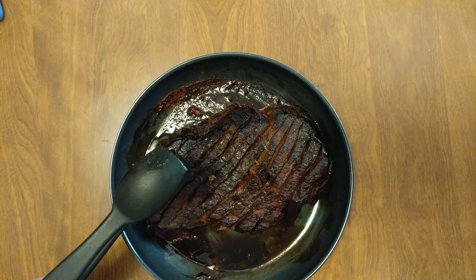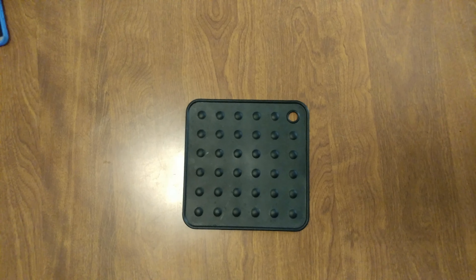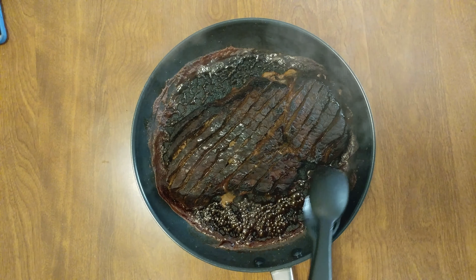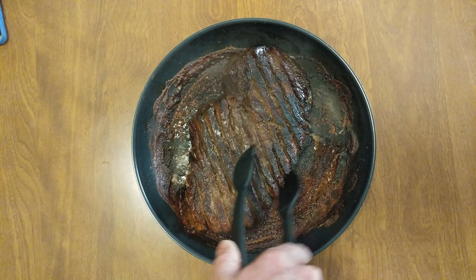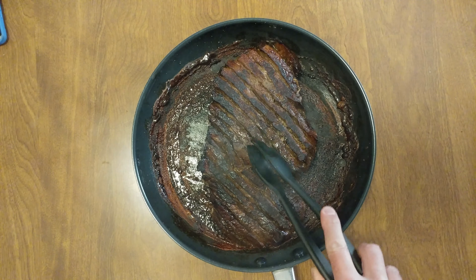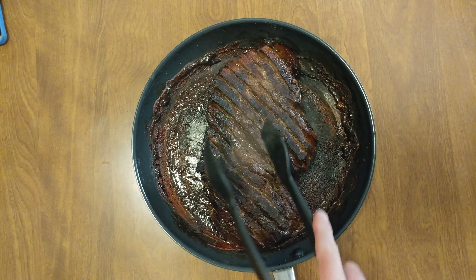Another seven minutes on the other side — wait for it. Now we've got that browning going on. We're going to flip it; it's pretty much done. Just let it sit in the pan and finish cooking through.